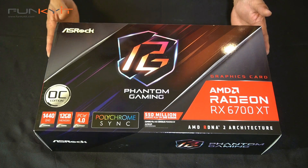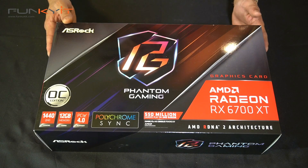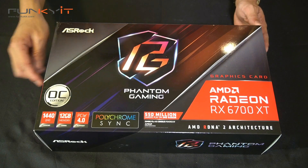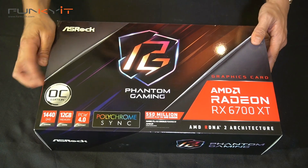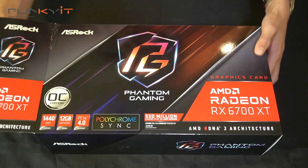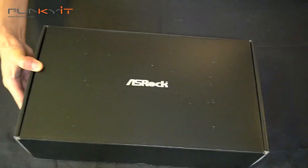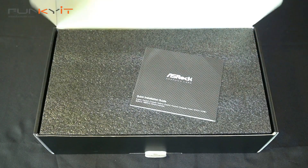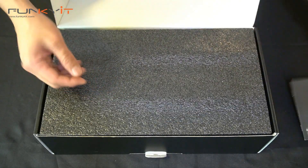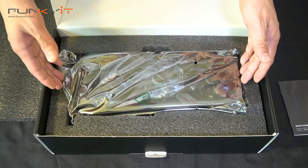Let's do a quick unboxing of the ASRock Radeon RX 6700 XT graphics card — supporting 1440p gaming, 12 gigabytes of GDDR6 RAM, PCIe 4 OC edition. Inside the box we have a quick installation guide and the graphics card itself.